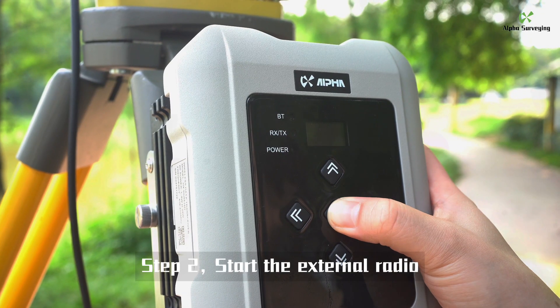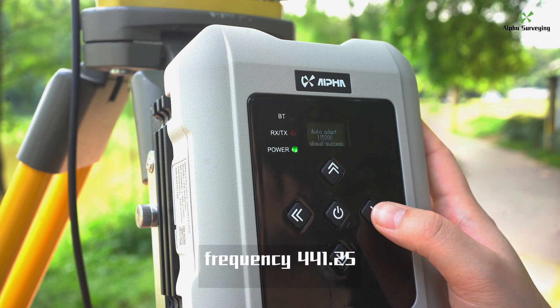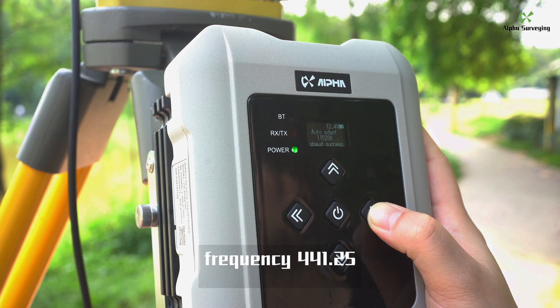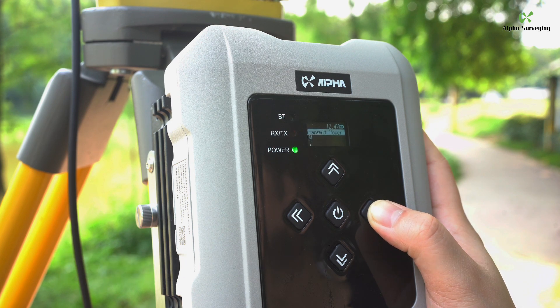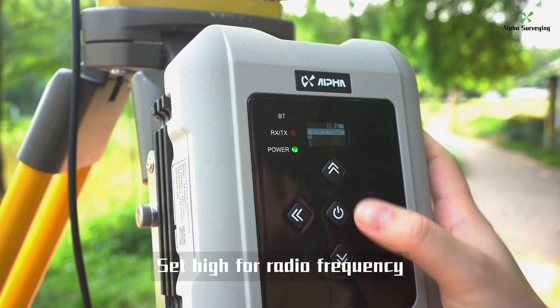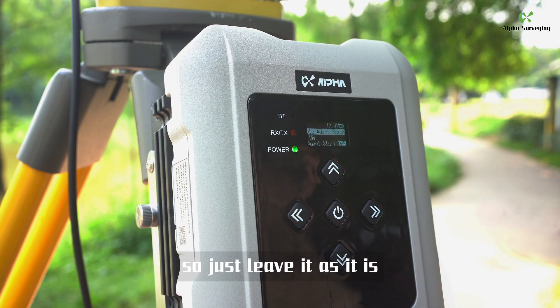Step 2: Start the external radio in the radio interface and switch to channel — here we set channel 1, frequency 141.5. The default radio protocol of Alpha 4i RTK is Tremark 3. Set HIGH for radio frequency. The serial port baud rate is self-adapted, so just leave it as it is.